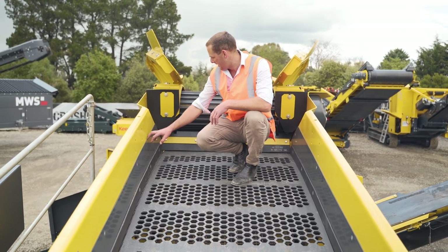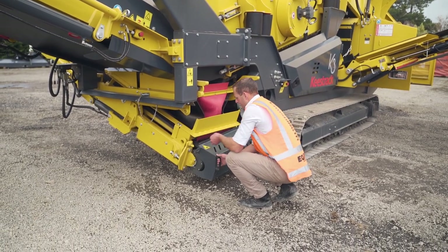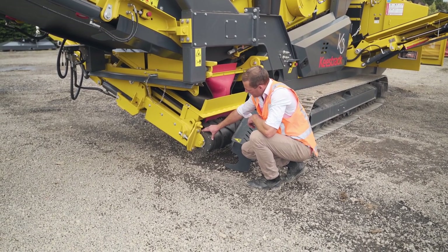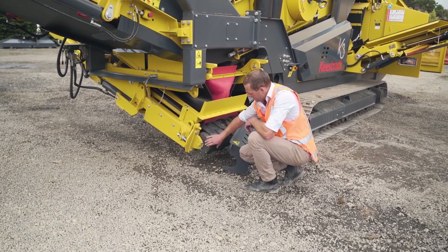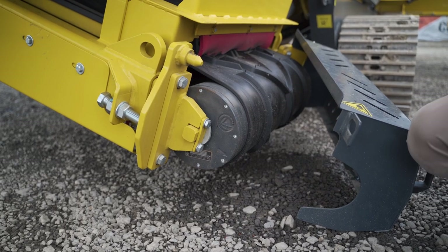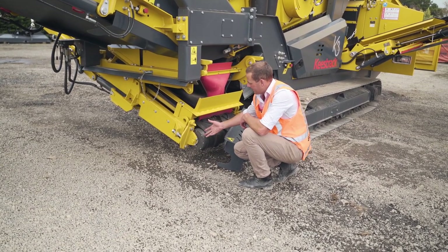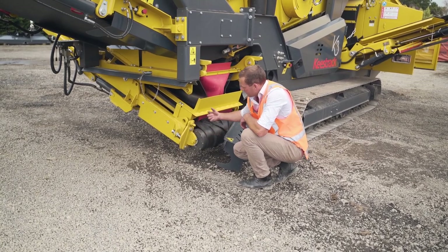This is a part that we hold in stock and is replaceable. What we're showcasing here are the drive drums and return drums of the Keystrak. As you can see, the bearings are internal, minimizing dust build-up and making them maintenance-free — there are no grease requirements for these. Our shaft is static and the drum rotates around the shaft.